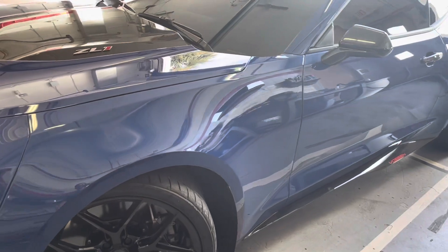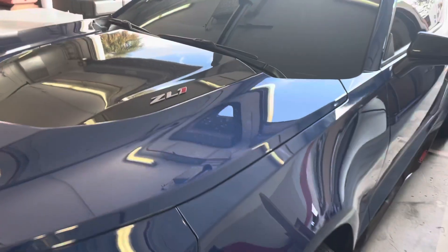We got a 2019 Chevy Camaro ZL1. This thing is a beauty.